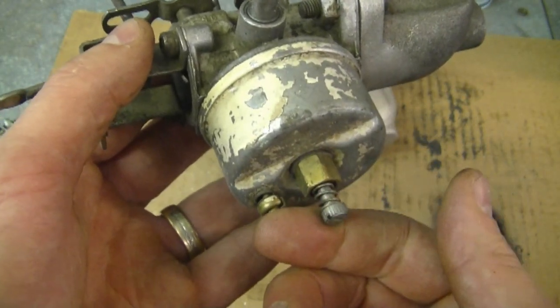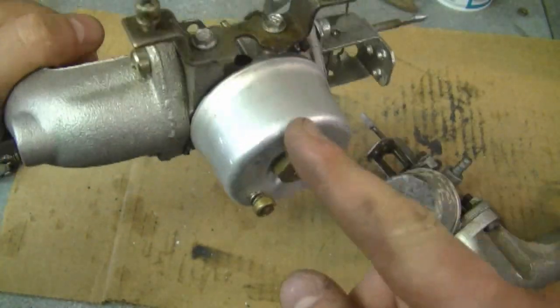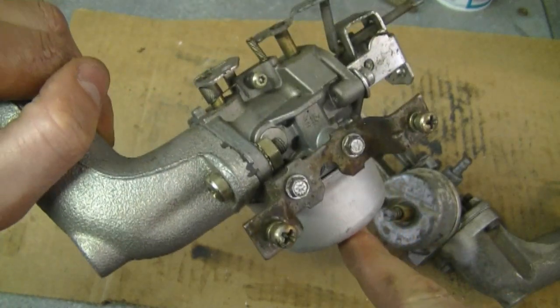On this old snowblower carburetor, which is adjustable, turning in the screw runs leaner and turning it out runs richer. You may have a carburetor on your snowblower that is non-adjustable — then you don't need to worry about it.